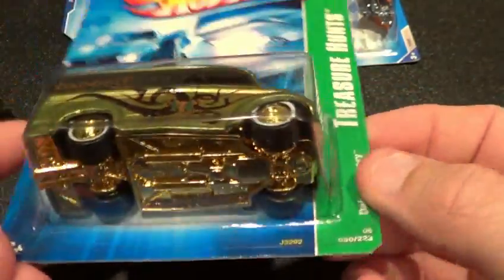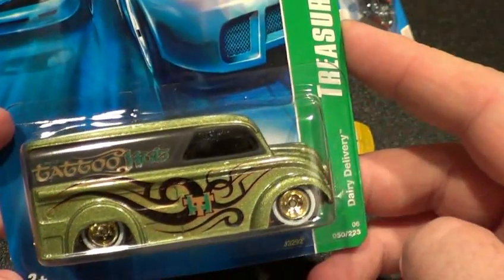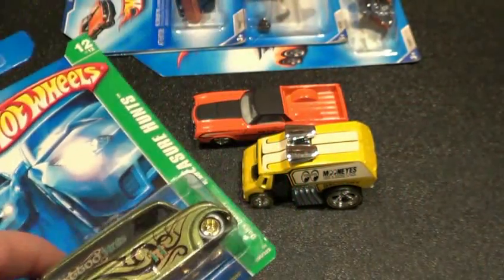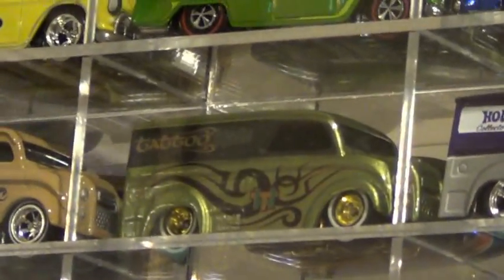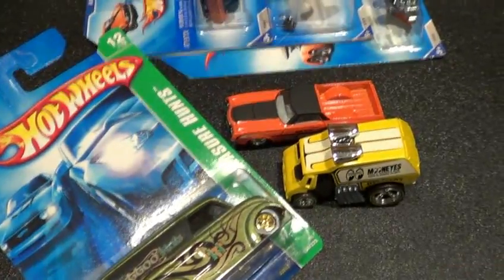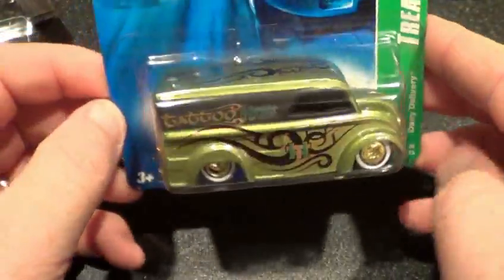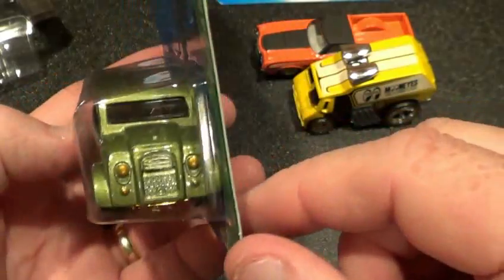And then he sent me this bad boy — 2006 Dairy Delivery Treasure Hunt. I had one of these and my son kind of took it over. Let's see — yeah, there it is in my display case. If I remember correctly, that one is also from Sergio. He sent me one a while back, so this is actually the second one. Since I've got one open, I will not open this one — it's going to stay carded.